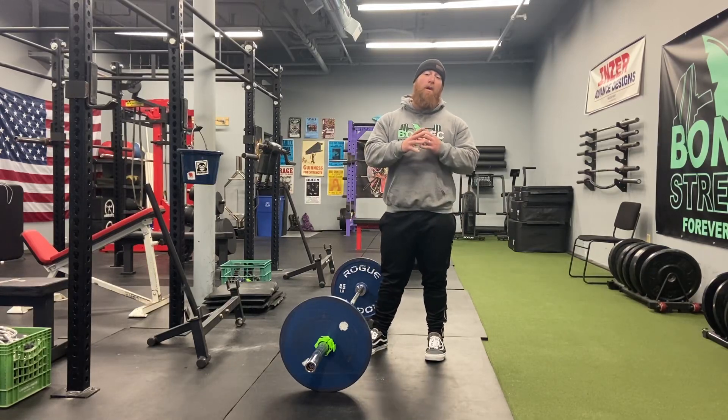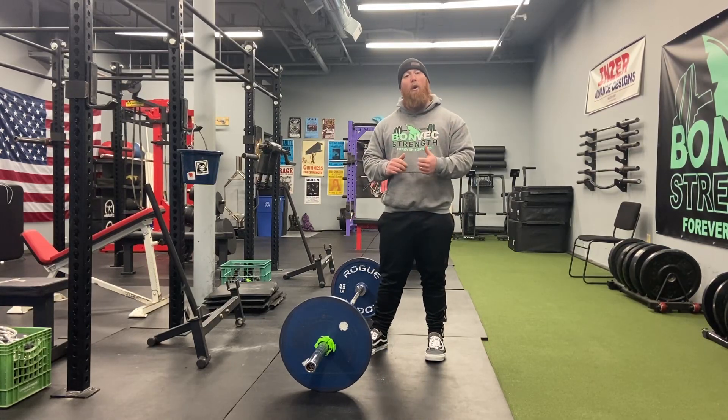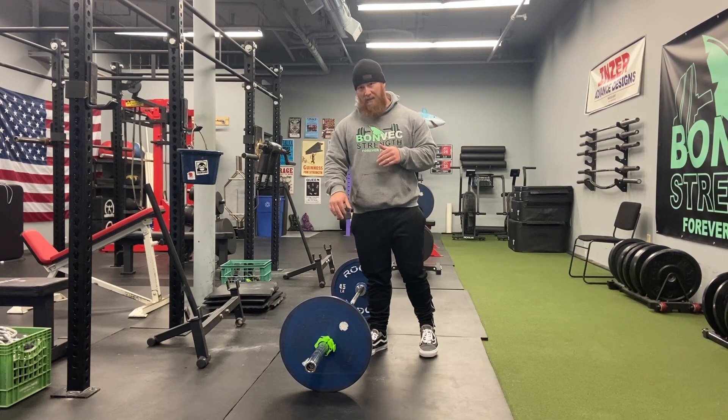What's up everyone? Coach Tony from Bombeck Strength, and today we're going to go over the truth about round back deadlifts.